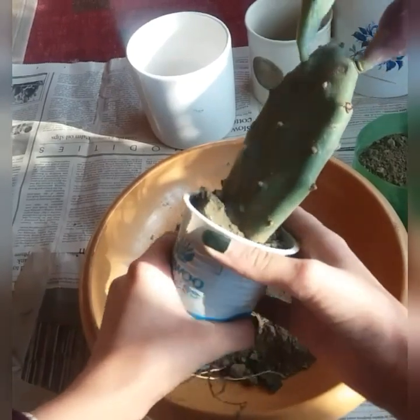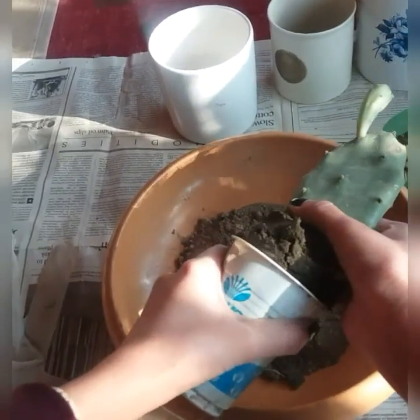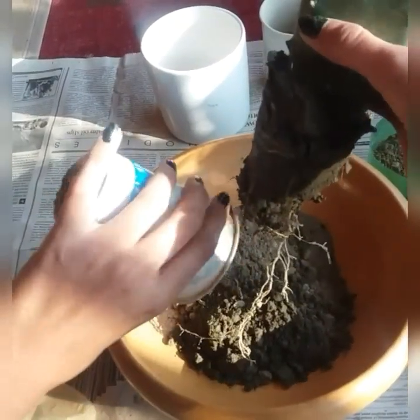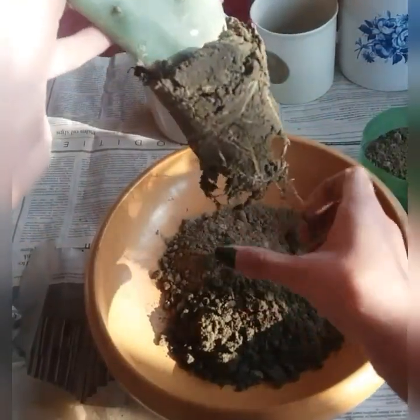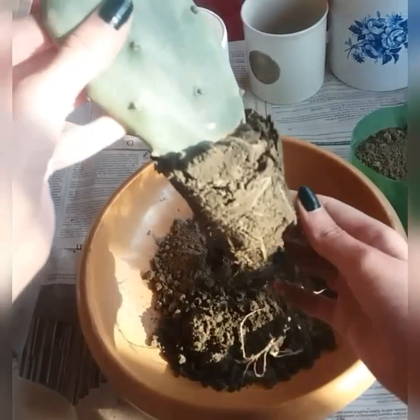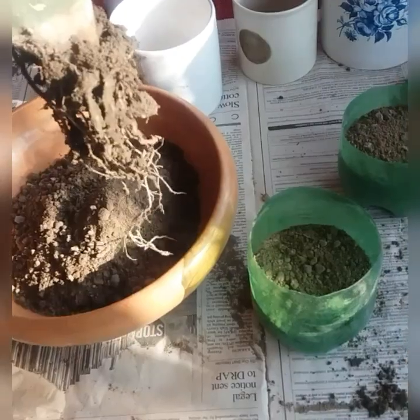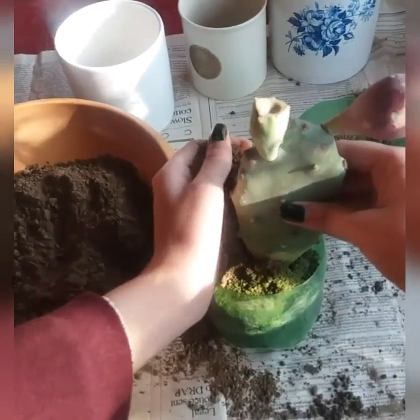I will try to squeeze it as much as I can to pull it out. Looks like it's pretty well — not really root-bound. Going to move it so it gets into a nice good cactus mix.